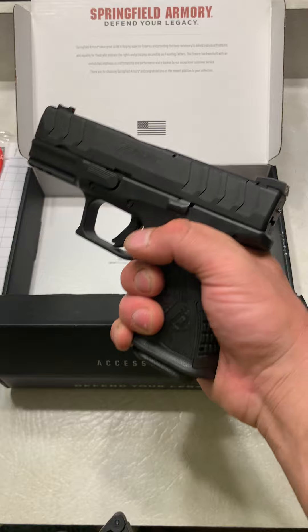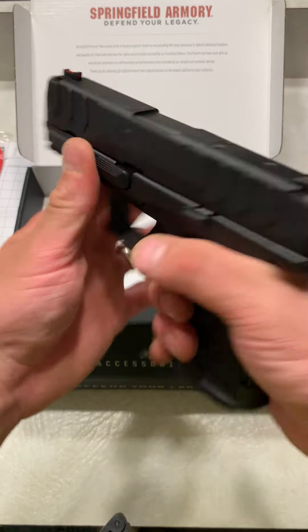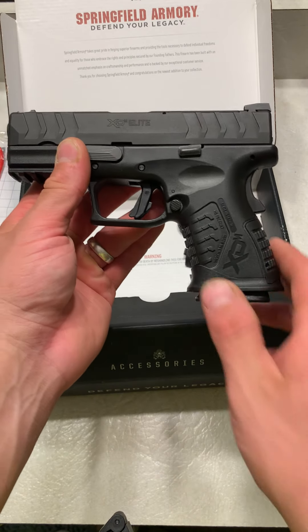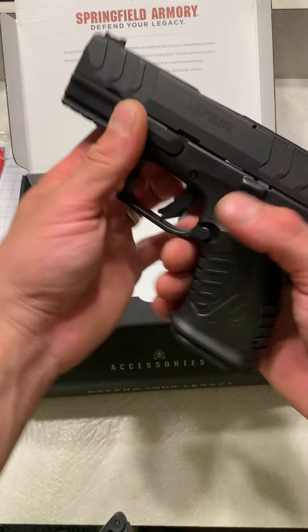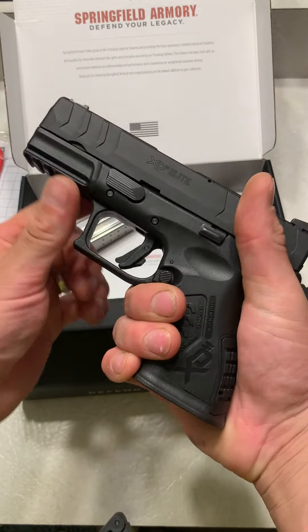It just feels weird with that pinky, but other than that the ergonomics are on point. It does feel top heavy, like an XD, but that's common. Has a rail. It's a 3.8 inch barrel. I really like the texture on it. But let's check out what we've all been waiting for — that trigger pull.